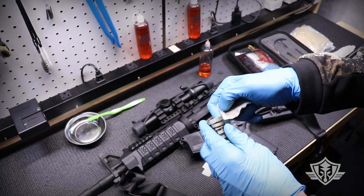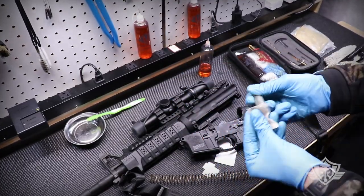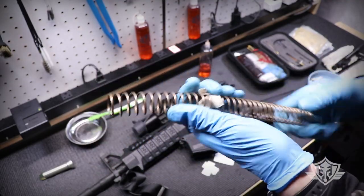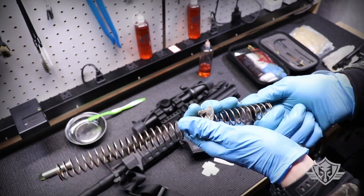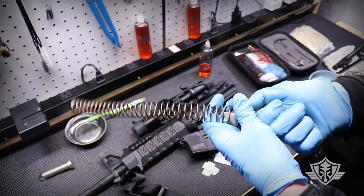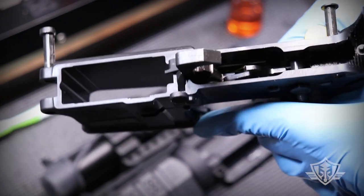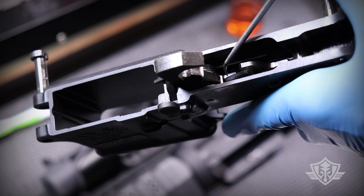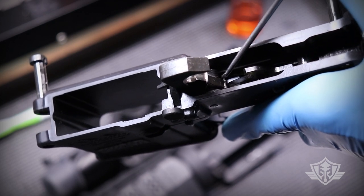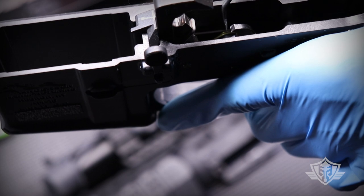Using a dry patch, I'll swab up some excess CLP out of the buffer tube. Then I'll use that same wet CLP patch to clean up my buffer and my spring, making sure those are nice and clean and lubed, getting a little bit of lube on the entire spring on all the surfaces. Now you can definitely use just CLP to lube up your fire control group, however there are a couple of spots I like to apply some grease. The first spot is right down here where the engagement surface is between the bottom of the hammer and the sear — there's a little notch at the very bottom of the hammer.